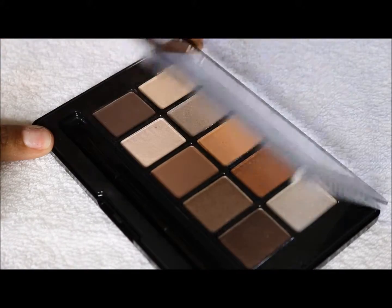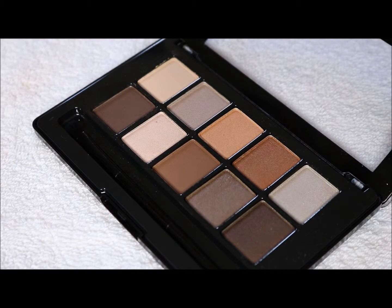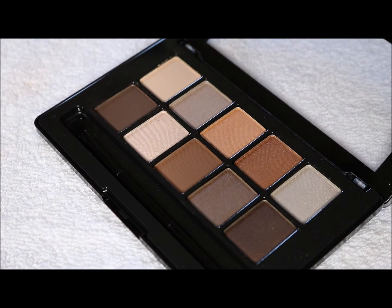This palette has 10 colors — 5 top, 5 bottom. I'm going to take you through some arm swatches using a makeup brush. I'll be swatching with the MAC Makeup Brush 239, and I will have a light coating of eyeshadow base — I'm using the Lorac Behind the Scenes eyeshadow primer.